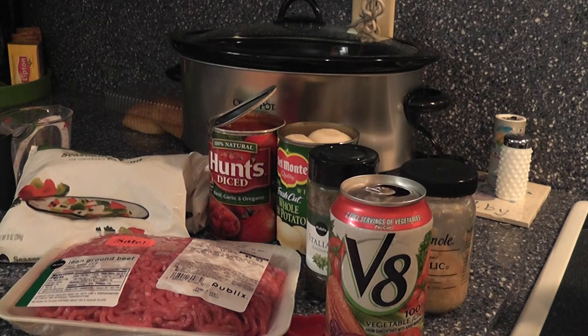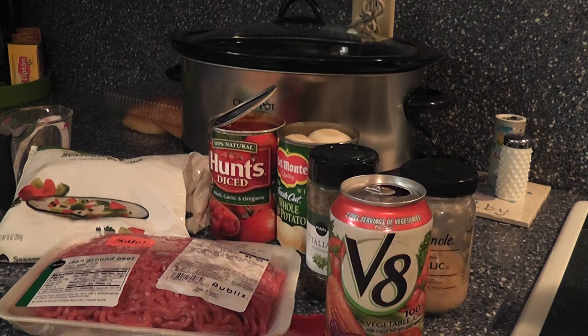Hey guys, it's Kara with the Bag Holder and we're going to do something a little different today. I am behind the camera but I'm going to show you how to make a meal. It's vegetable beef soup — so easy. I don't make it in the bag holder but I do use it to store my leftovers, or you can freeze it until you're ready to use it.